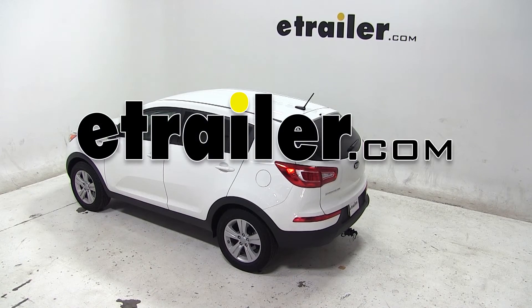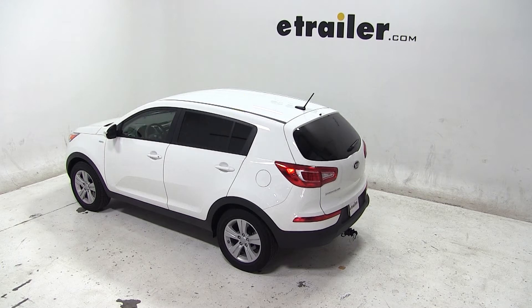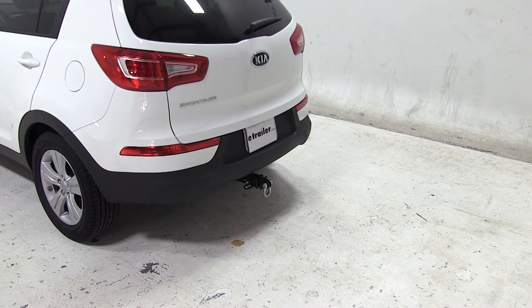Today on our 2013 Kia Sportage, we'll be test fitting the MaxToe Tow Strap Loop for 2-inch hitches, rated at 10,000 pounds, part number MT70029.